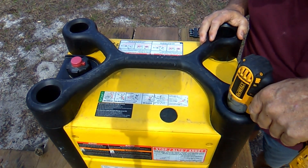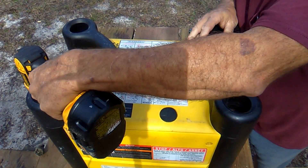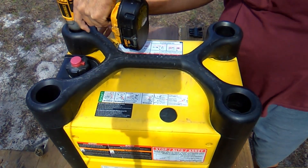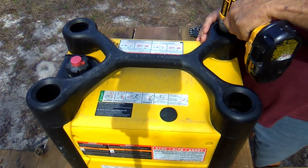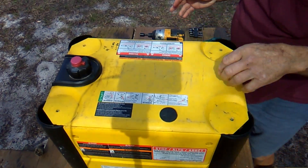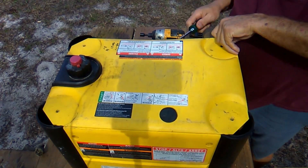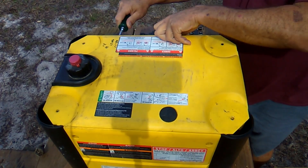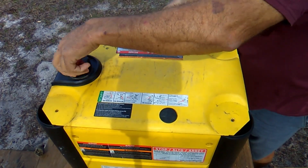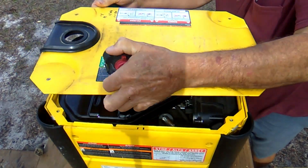I'm going to go ahead and take it apart. There's four 10mm bolts on the top, and this handle — it just comes right off. And this top, you've got to take the gas cap off first, then this top just snaps off. You've got to take the gas cap off.